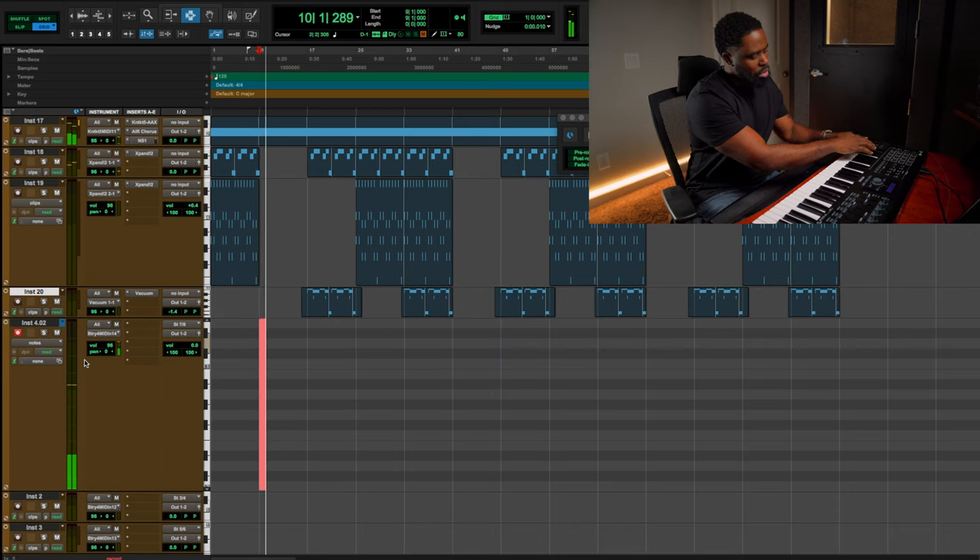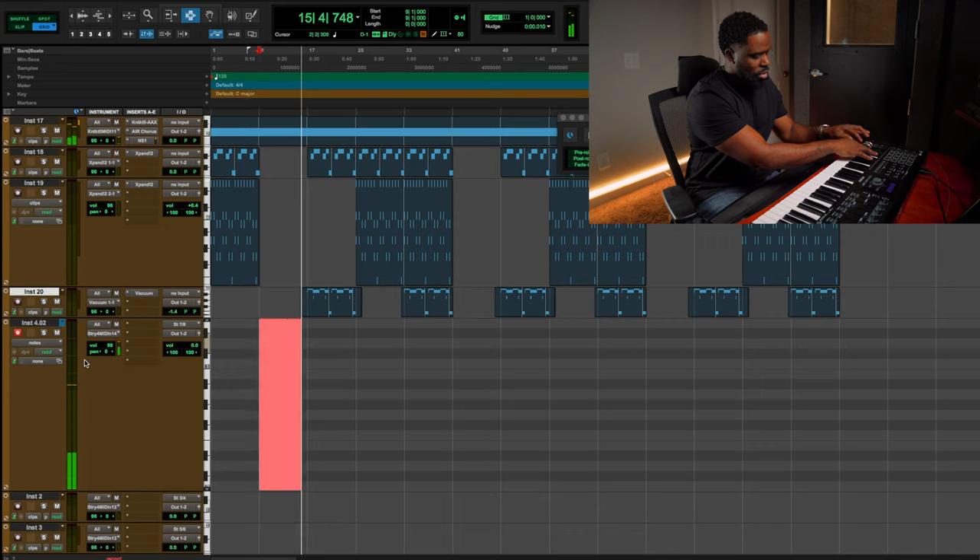Alright, so we got a good foundation so far. Let's go ahead and start working on the drums.